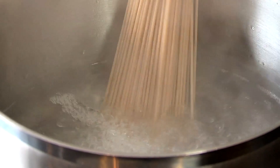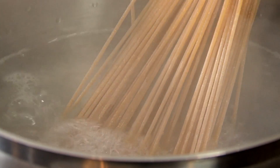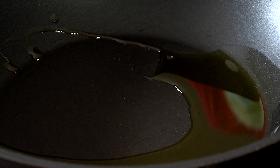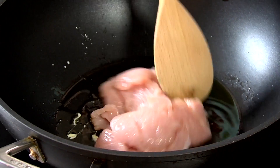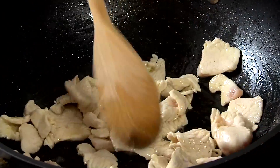Place spaghetti in a large pot full of boiling water and simmer until cooked for 10-15 minutes. Place oil in a large pan on medium to high heat. Add the turkey and sauté for 4-5 minutes until fully cooked.